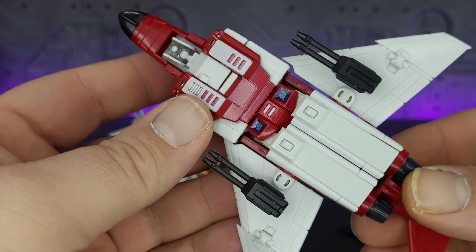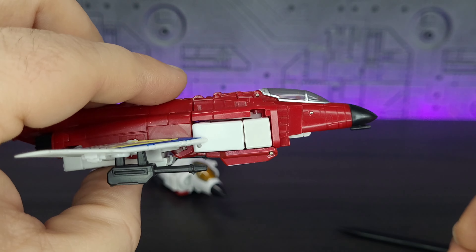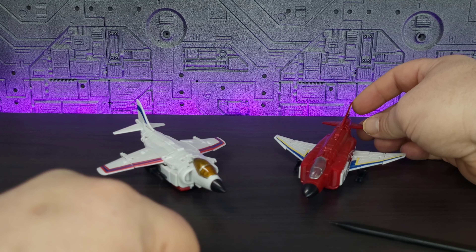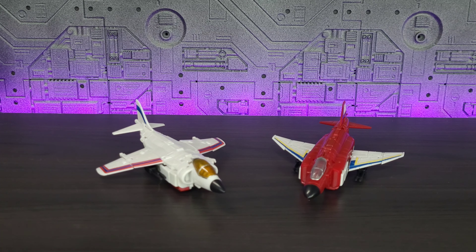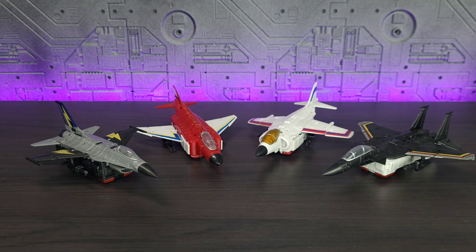Overall, for a Legends figure it's very nicely detailed. Everything does store where it should. And I have to be honest — these alt modes really give me warm and fuzzy feels towards the G1 releases, if you know what I mean. I think they look amazing. There's the whole team together — so far, looking fantastic.